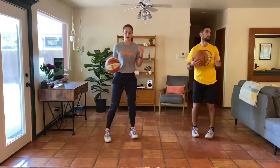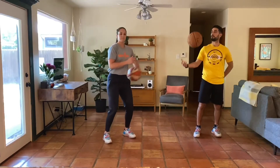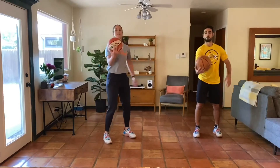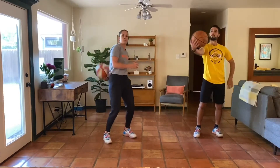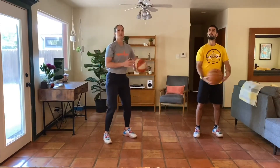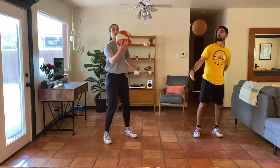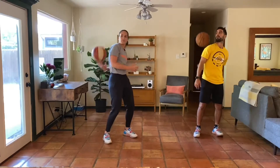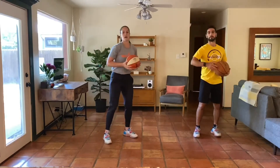Other side now. Let's see how many we can get in 30 seconds. Keep it moving, keep breathing.